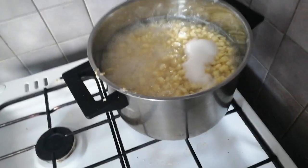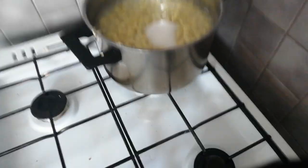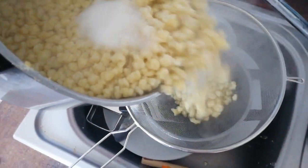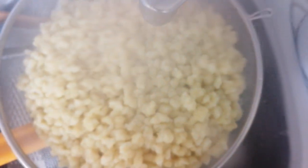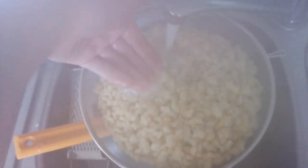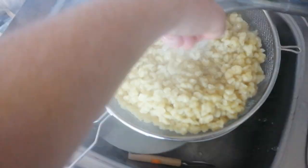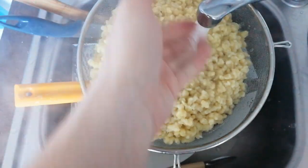Finally done. We should be good when all the haluski are floating on top. Now we turn the heat off, pick the haluski up, and just put it through a sifter. Give it a shower of cold water. This is why we were salting it before — because this is gonna wash all the excess salt out, and we're just gonna be left with the pure taste of haluski.